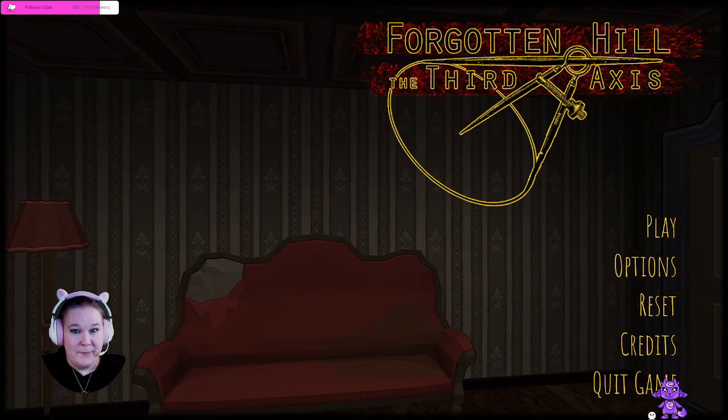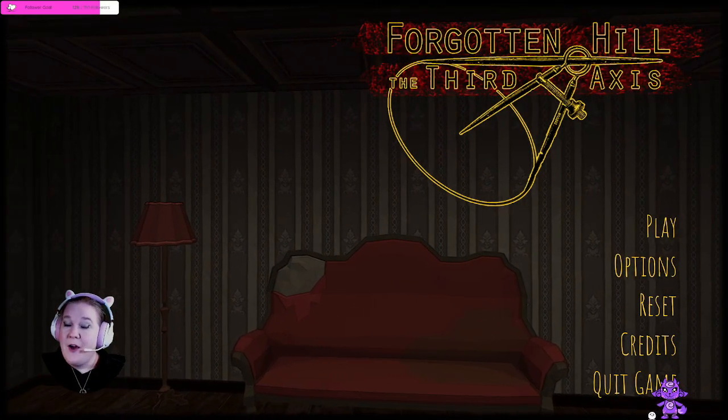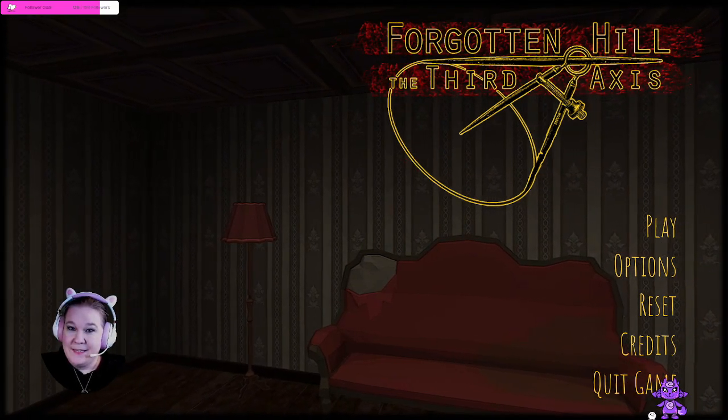Greetings friends, and welcome to Enigma Night Gaming. My name is Liara, and I will be your guide in today's adventure.